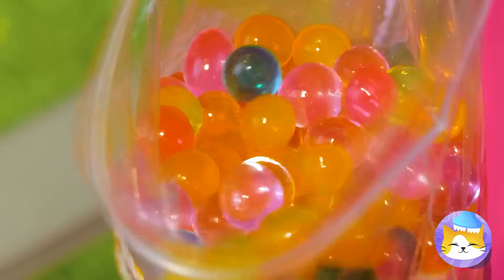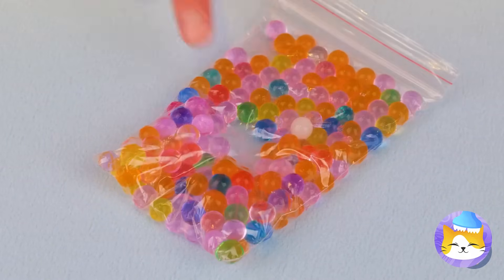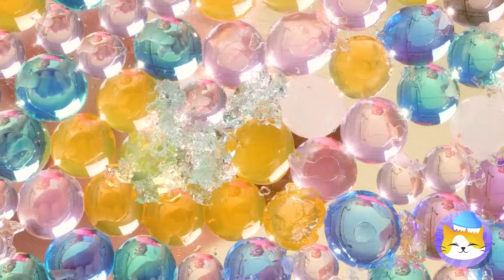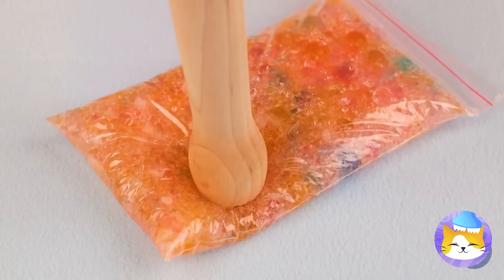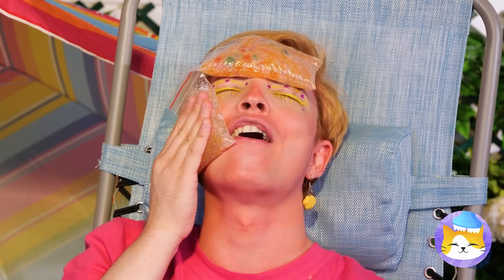Place them all inside a bag and then close it up tight. Don't just poke it — we really want to squish them. We'll need the heavy stuff; bring out the mallet. Now you can beat the heat. See, we came back to the sunburn.